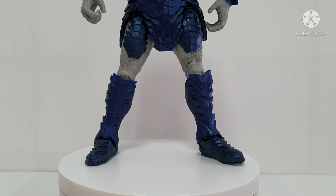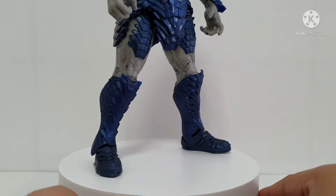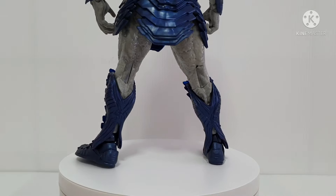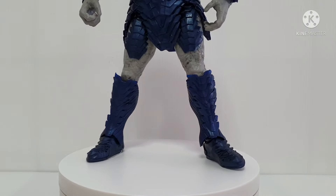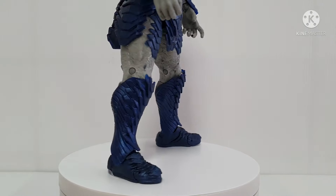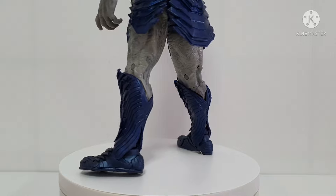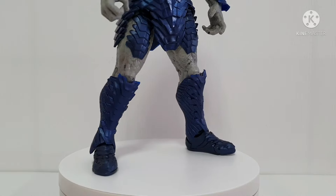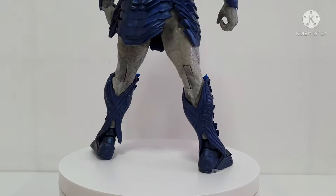This is the bottom portion of Darkseid DC Multiverse. Now let's take a look on 360 degrees. If you notice on the left side of the foot, you can see there's some — I can say it's a minor defect — because even though I try to adjust, it's very difficult, it looks stuck up. I consider it a minor defect, but it's still okay.